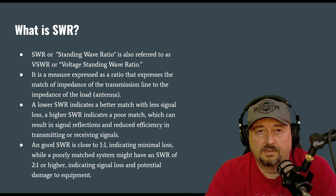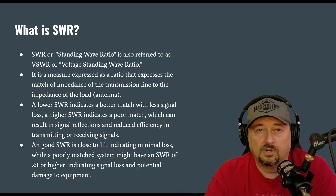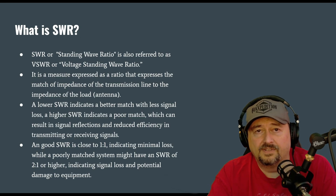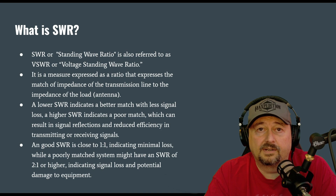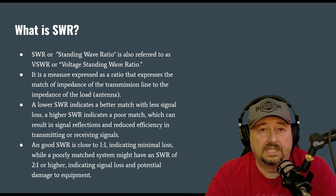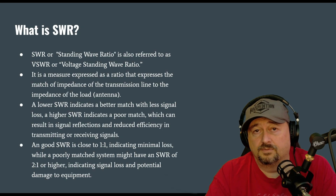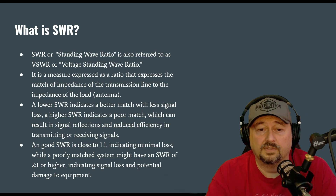I start to get nervous around my 1.5 to 2 to 1 SWR. Some people say that's probably still fine, and it is. A lot of modern ham radios come with a built-in internal tuner that handles about a 3 to 1 SWR. But a lot of hams, like myself, will use an external antenna tuner. If you want to learn more about antenna tuners, I've got tons of videos on those.